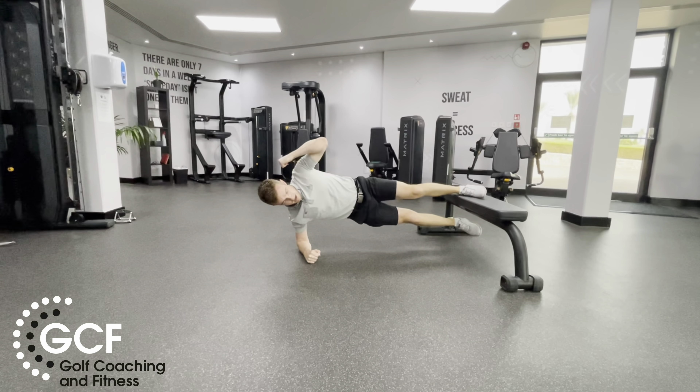Big extension out, bring them together, open up, close, open, close. Make sure you keep that body up, don't allow it to drop down too much.